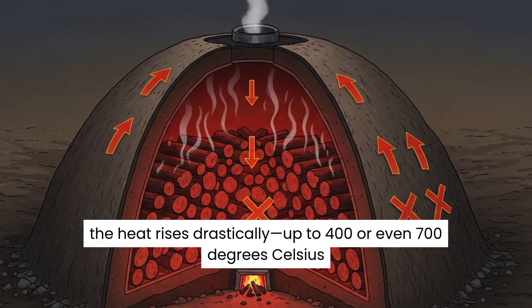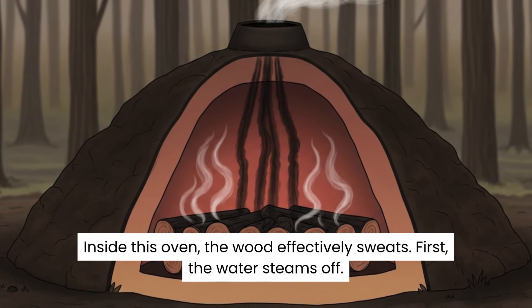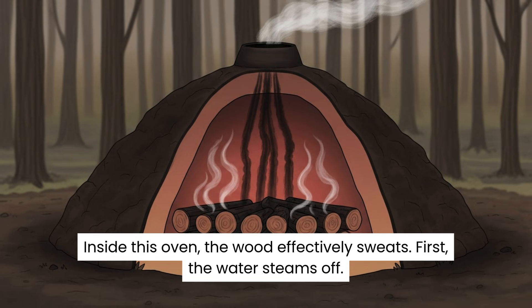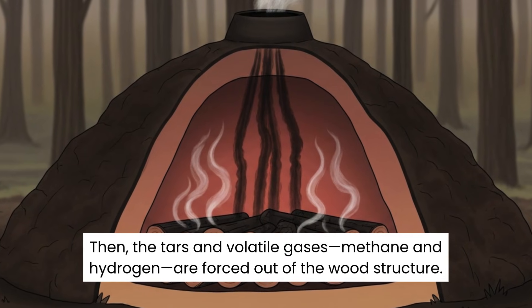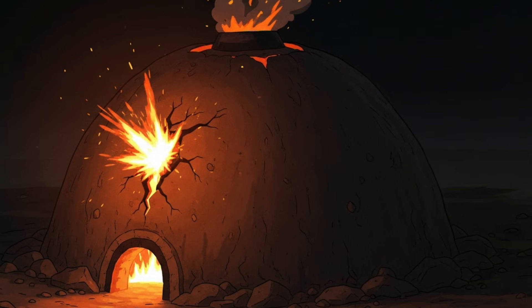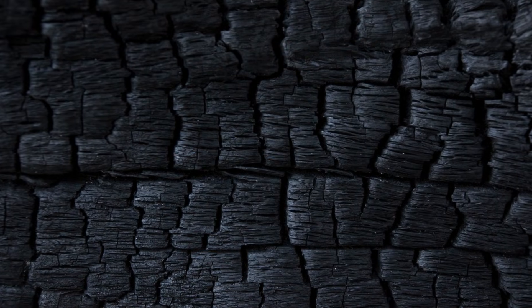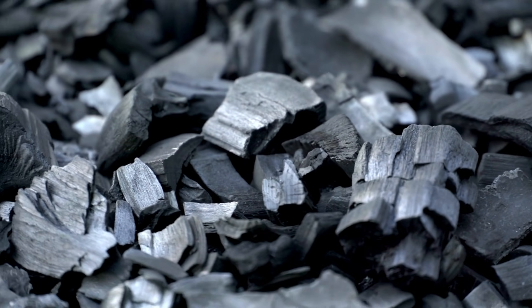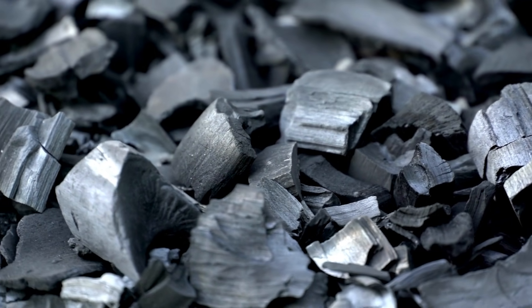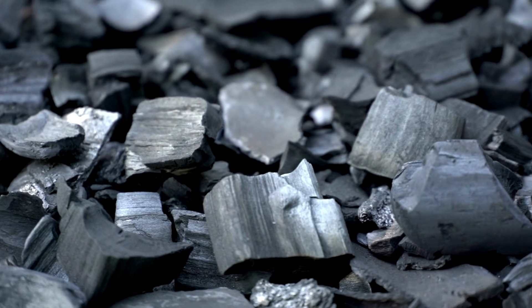Step 3: The Cook. You light the fire, but because the mound is sealed, the fire can't grab enough oxygen to burn the logs to ash. Instead, the heat rises drastically — up to 400 or even 700 degrees Celsius. Inside this oven, the wood effectively sweats. First, the water steams off. Then the tars and volatile gases — methane and hydrogen — are forced out of the wood structure. This is the dangerous part: if air leaks in now, the whole thing explodes into flames. But if you keep it controlled, the wood transforms. The complex cell structure collapses, leaving behind a black carbon skeleton. After days of burning and cooling, you open the mound. The wood is now 75% lighter, but it holds nearly all of its original heat energy. You have created charcoal.